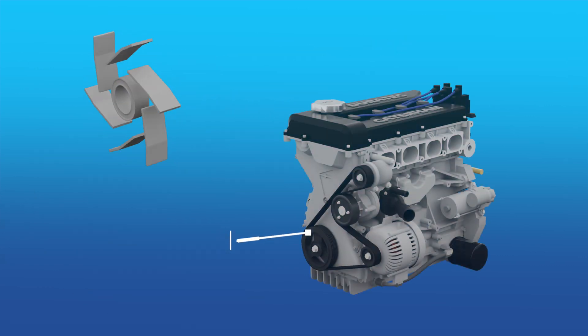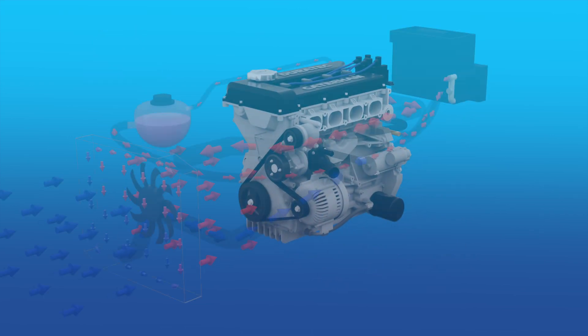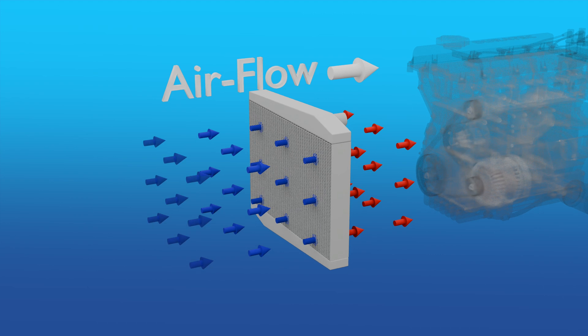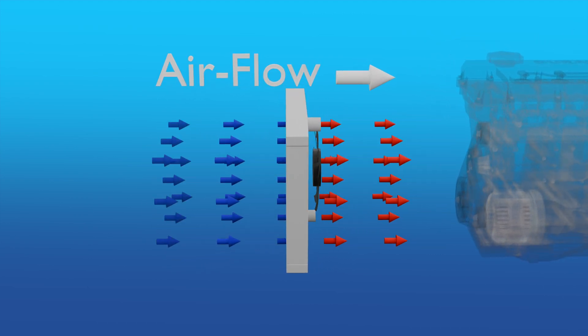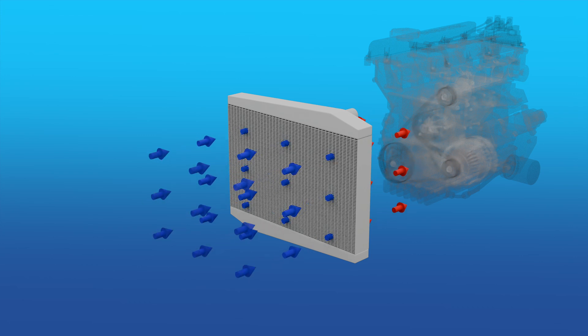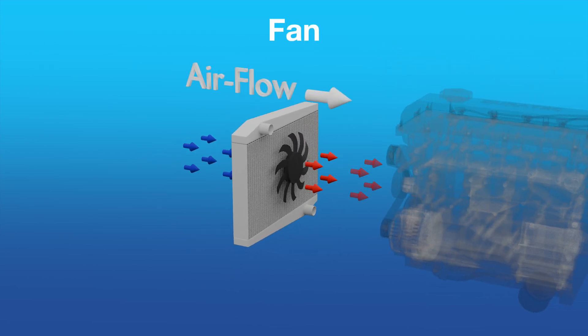A small impeller-based water pump is set next to the thermostat and is driven off the engine ancillary belt. Higher engine revs mean more coolant flowing and therefore more cooling. The main coolant radiator is what transfers excess heat energy from the engine into the air flowing through the car. Air is either forced through the matrix when the car is moving, or if the car isn't going fast enough then a fan is used to provide airflow.